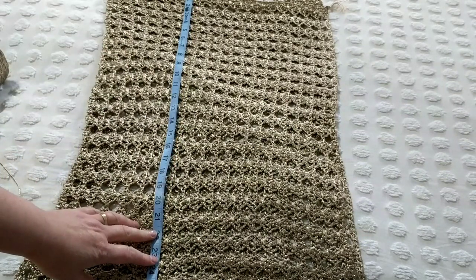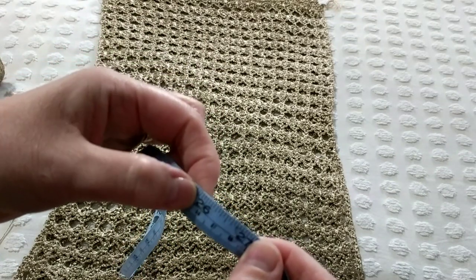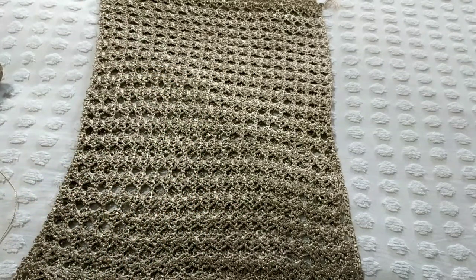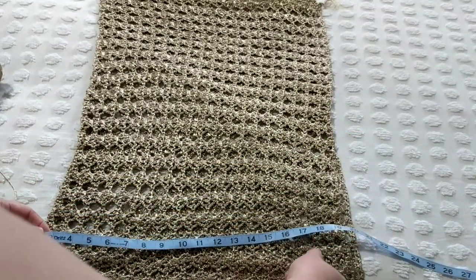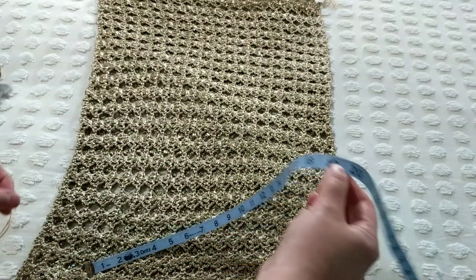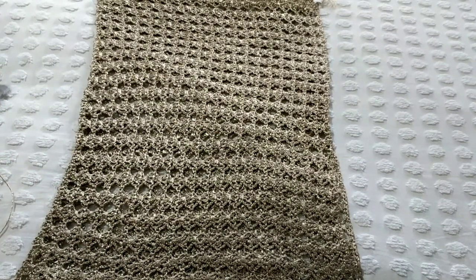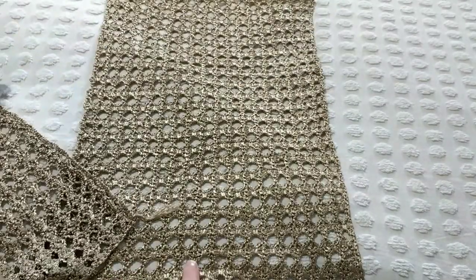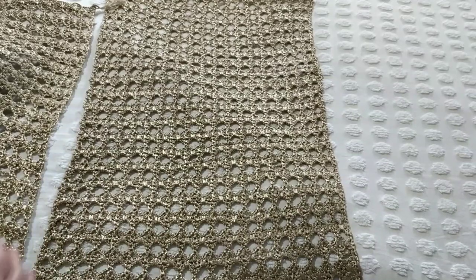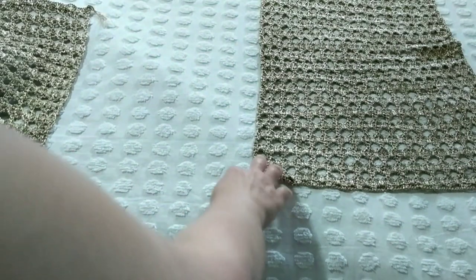I've ironed both pieces and put them on top of each other just to be safe. It looks like they're the same size — about 26 inches wide and about 48 inches long, which is about 66 centimeters. I was aiming for 28 inches wide, but it didn't work out — it's only two inches smaller than anticipated. So it's 19 inches wide... that's about 48 centimeters. This is for a plus size, but I'm sure it can fit a regular size too — so I'd say it's one size that fits every size. Now I'm going to show you how to attach the pieces.